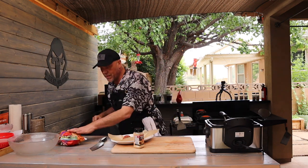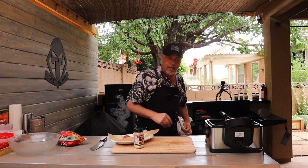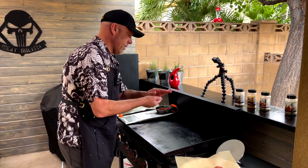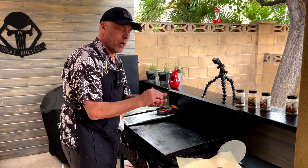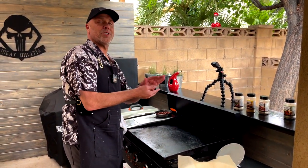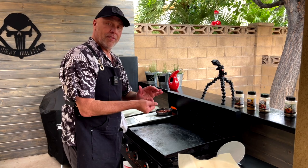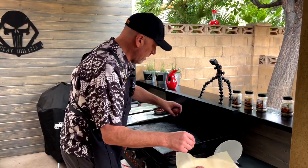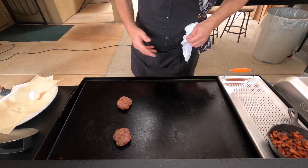I'm going to set these aside and crank up the Blackstone now that we've dropped the tots, and get started on the burger. We're just doing three-ounce balls on this. I wasn't sure if I was going to do one or two different fries, but I think I'm only going to do one — I'm going to make it double. So this is going to be more Militia style.